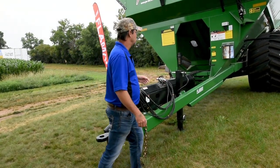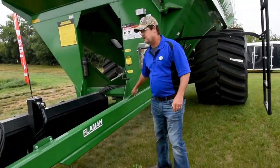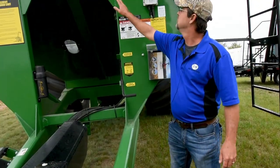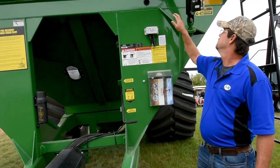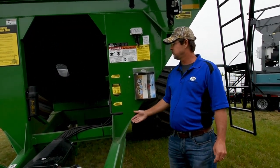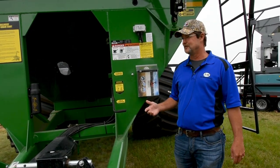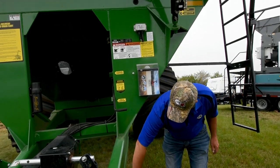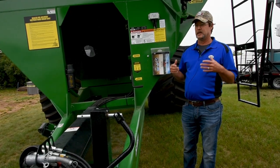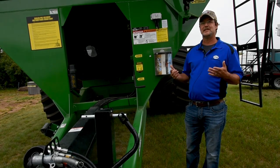One more feature that we feel we do pretty well at J&M is the gusseting in the front here. We have quite a few gussets and we build things big and heavy. Typically at J&M, when you have structural issues, we ask what did you hit or what bridge did you fall through — because it's just a beefy, all-around well-rounded cart. One of the main things J&M has going for it is they're just easy to use.